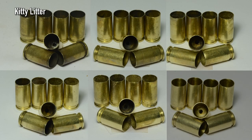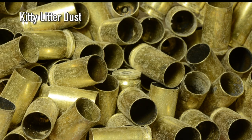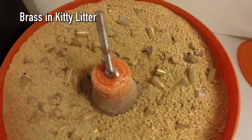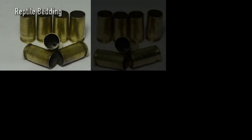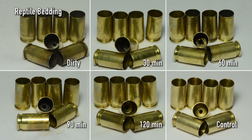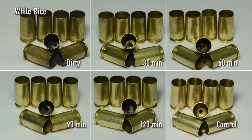Next up was kitty litter. Even though this was natural corncob, the clumping agent stuck to everything and the brass didn't swim well through the media. Reptile bedding performed much better — cases were clean and the dust was relatively low, but it lacked the brilliance of the control. Even rice cleaned the cases. The best part? Zero dust. It still lacked the soft satin finish from the control.